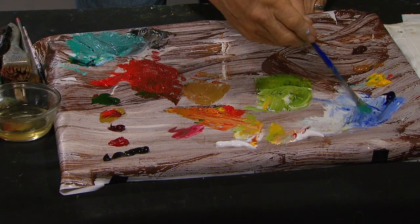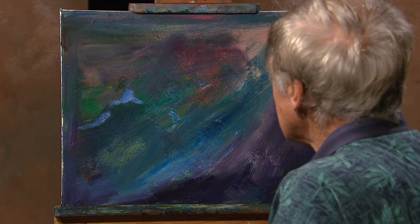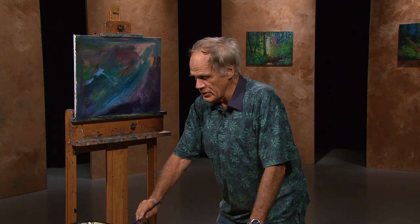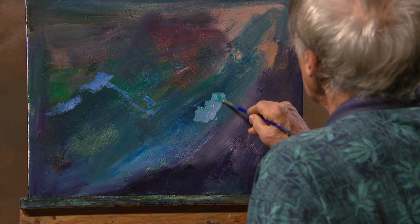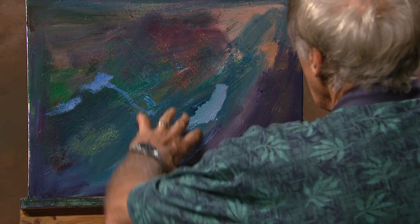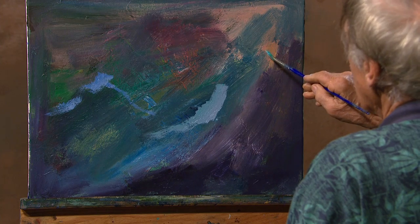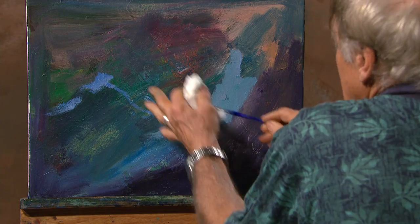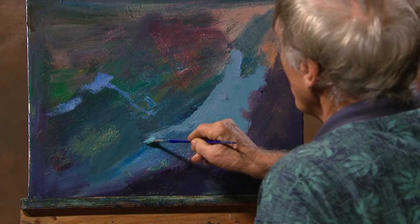We'll take a fan brush and I'm going to start with some blue and white, put it all over here. This will represent the top of a secondary wave. I want to have a real large wave down on the right. When you do these things, you'll always have composition in mind. So I have big weight on this side, sort of distance on this side, and I'll have the sun.